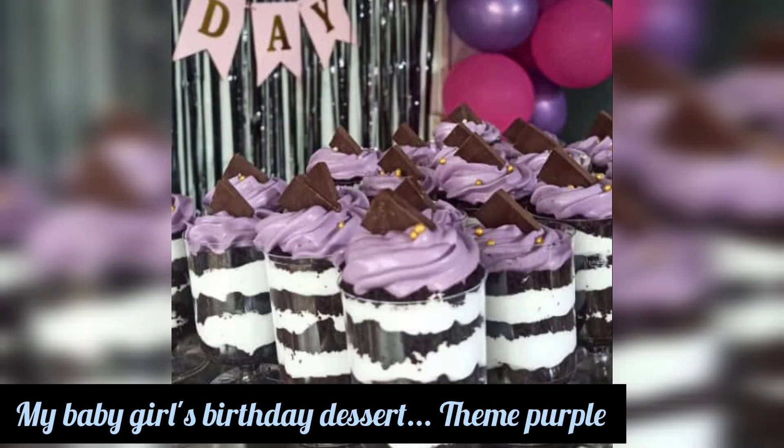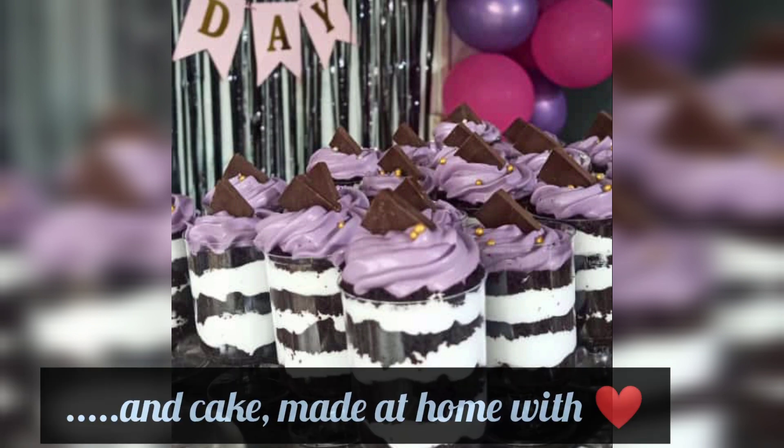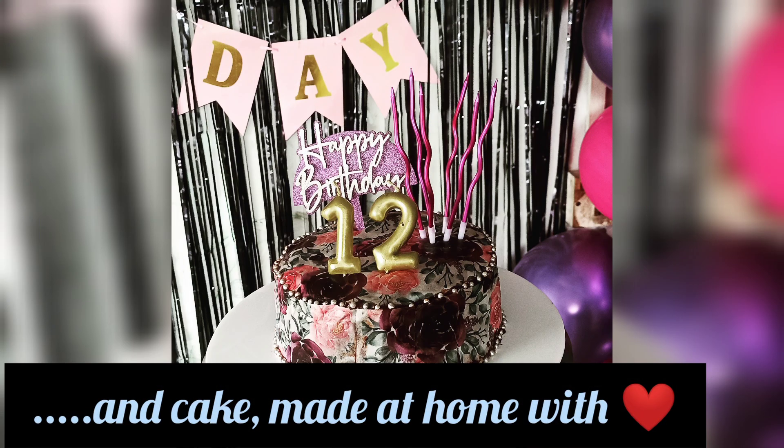This is the dessert that I did for my daughter's birthday, but I did not use Oreo biscuits here — I used chocolate cake which I made at home. Her theme was purple, so I just colored the whipping cream purple on top to match the theme. And this is the birthday cake — I used edible sugar sheath and it's a chocolate cake.